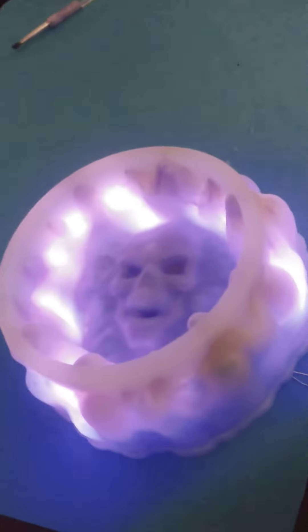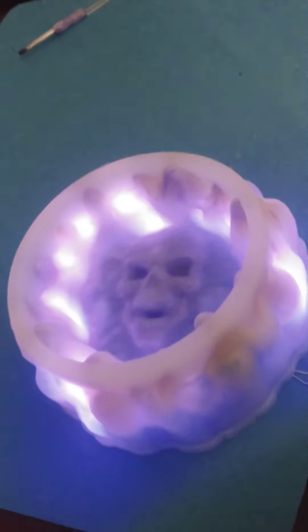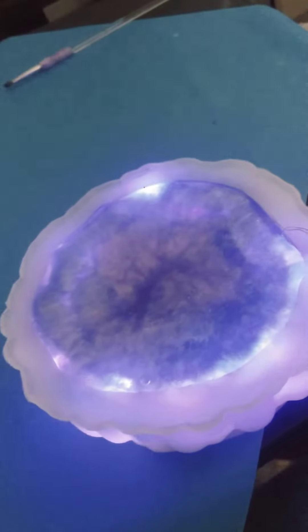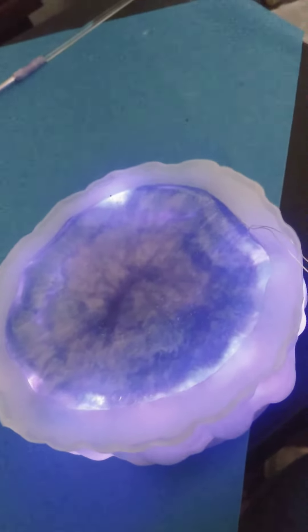This is my latest skull ashtray and I put lights in it — check that out. Let's open it and see the lights from that side. So cool.